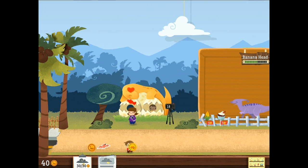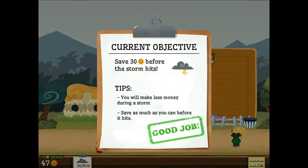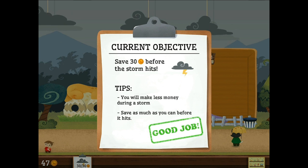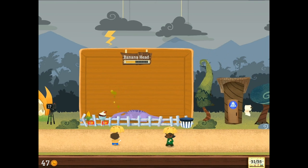Like, if I lose something, the first thing I do is turn around, not say I wonder where that is and just keep walking where I've never been. Alright. So the stormy season has hit, and Banana Head is getting a little under the weather.